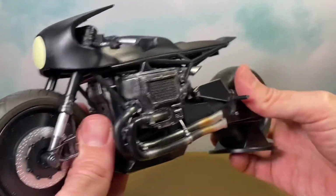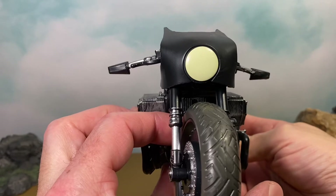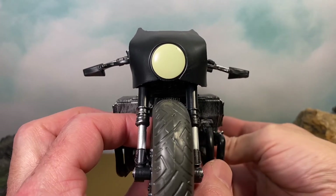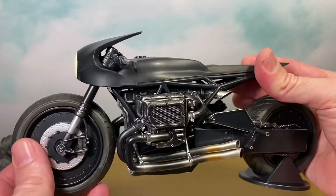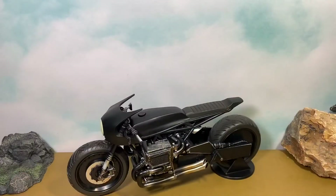I do wish they had done the headlight a little differently — it's just painted, so I don't know if they could have used a clear plastic or something to make that a little better. But I don't hate it, it's okay. I love the design of the Bat Cycle though, I think it's really cool. Along with the stand we also get the trading card.